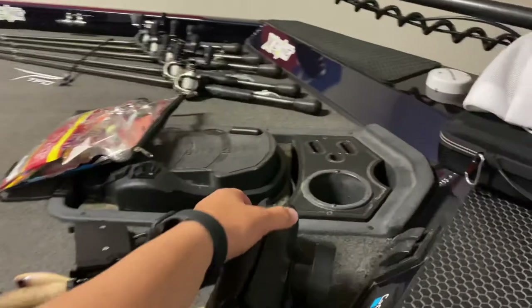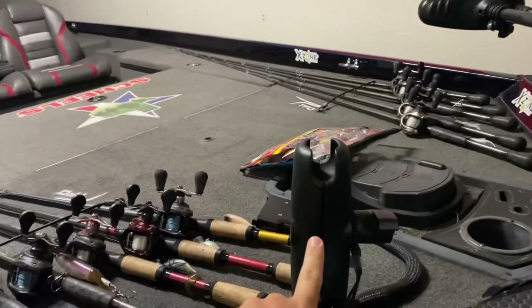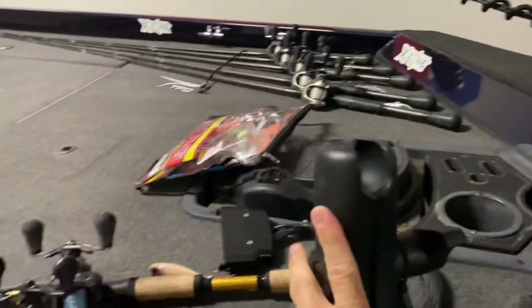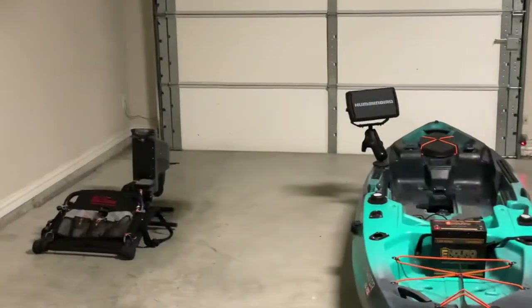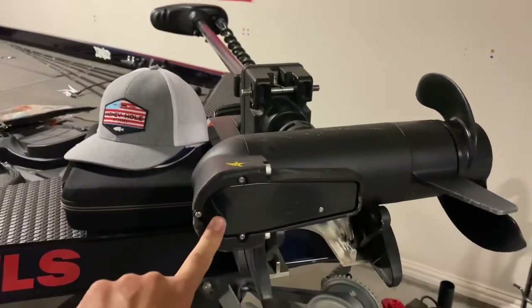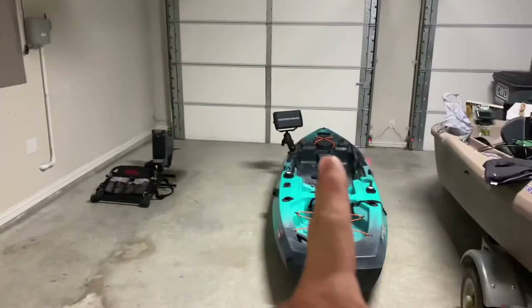So when I first got my unit, my graph installed on the boat, I chose to do a RAM mount because it allows me to easily take that graph on and off. And obviously just an easy connection here with that Humminbird connector. I'm actually able to use the transducer that came with the graph because when I installed it, I also installed it with the Minn Kota Torqeedo trolling motor.